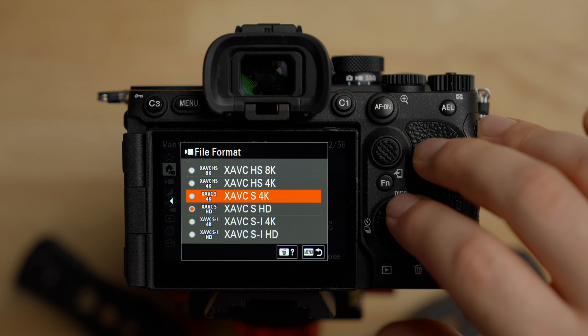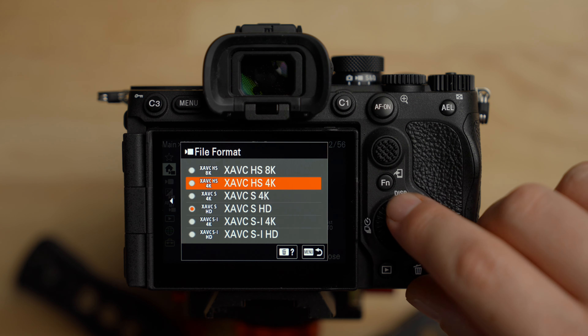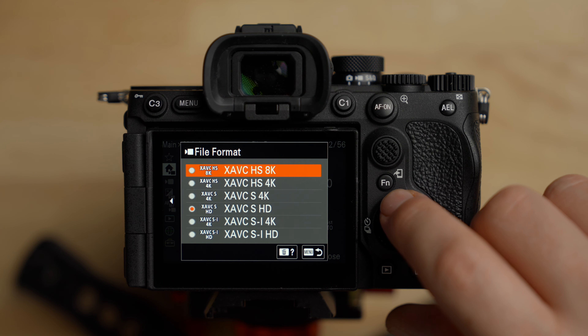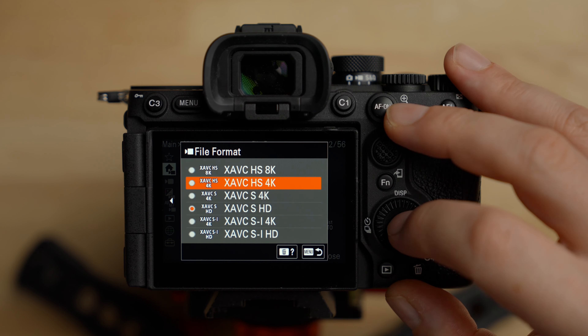I generally shoot in HS because for the file size it gives really good image quality and my computer can handle it. If you're on an M1 Max or a fairly quick PC you can probably handle it too. If your computer is having issues editing, try S and then maybe SI. I like HS 4K, which is what I film in most of the time. If you're curious about shooting 8K, you can do that in HS as well — keep in mind this camera has approximately a 9.5K sensor, so when you shoot 8K it crops in a little bit for a one-to-one readout. For most things, I recommend HS 4K.